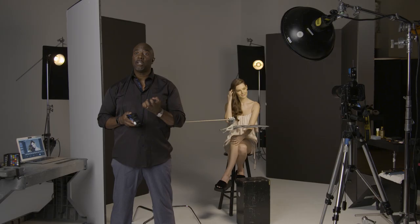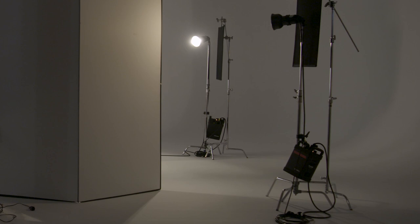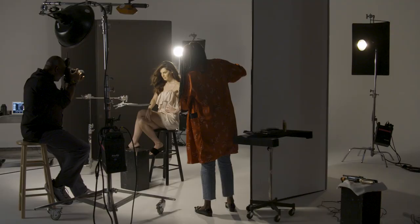Here we are in studio doing a beauty shot. The aesthetic I'm going for is a beautiful clean light with a nice kicker in the back on both sides. We have three lights today. The first light is a beauty dish, and I also have a small reflector underneath to help it. Then I have two lights behind my model — one on camera left and one on camera right. This gives her separation so her hair stands out. No background lights, just three lights: separation and main.